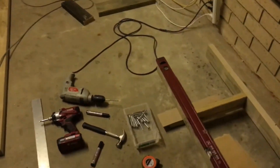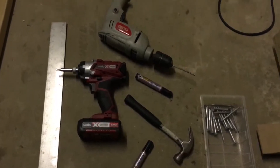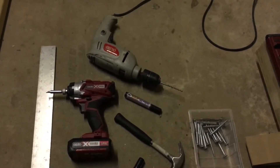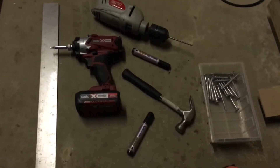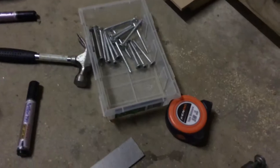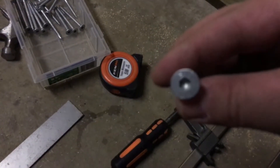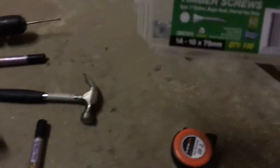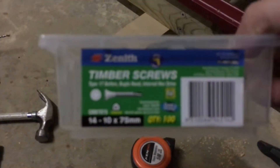I just thought I'd go over some of the tools we use. Got the impact drill, a power drill to pre-drill the holes, and we use these screws - seven and a half mil.